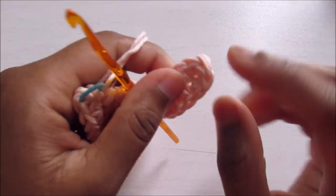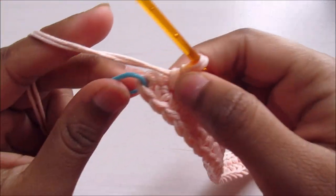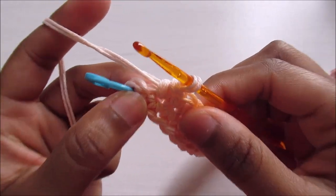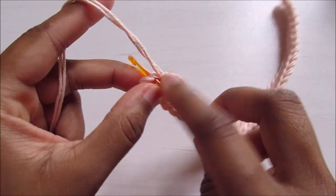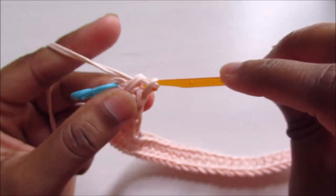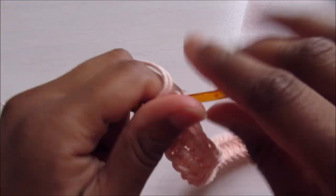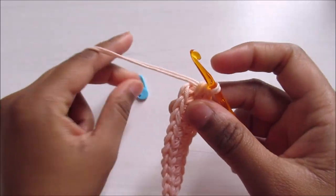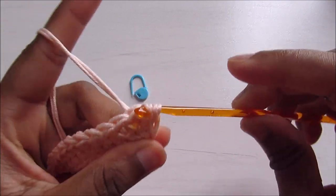After those three single crochet I've worked 34 single crochet and I'm at the first chain. Add two more single crochet into the first chain, giving you three here and three in the last one. Then slip stitch on top of the first single crochet to close the round.